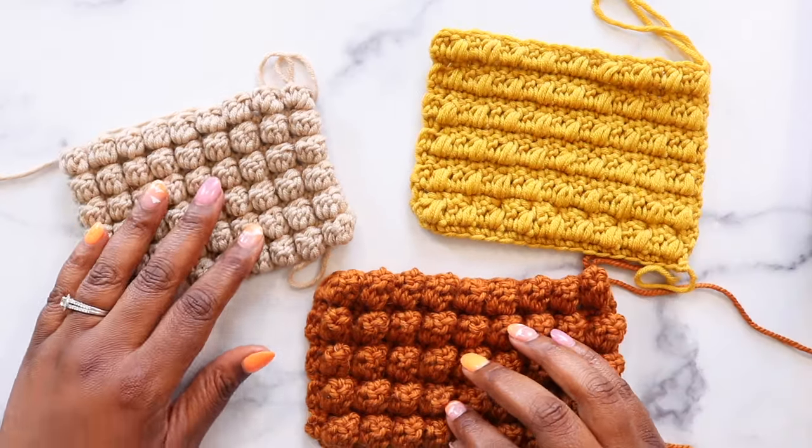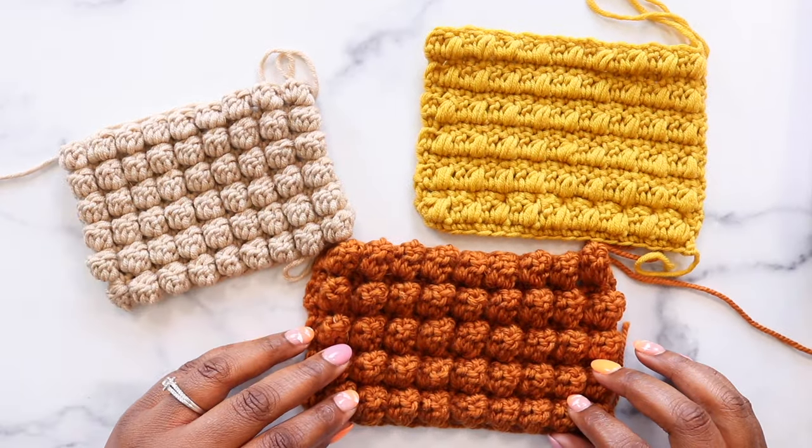Baubles, puffs, and popcorns are a great way to add texture to any crochet project. Each of these stitches has a unique construction, so they look different in your projects. Today I'm going to break down each of these three stitches so you can decide which one is the best fit for your project. Let's get to it!